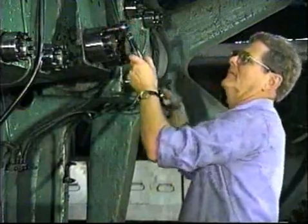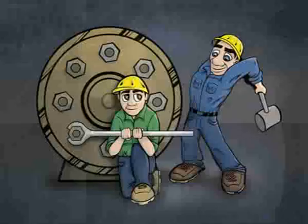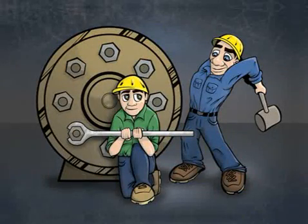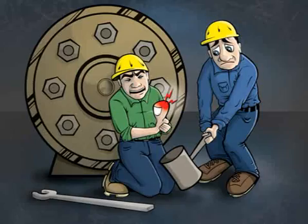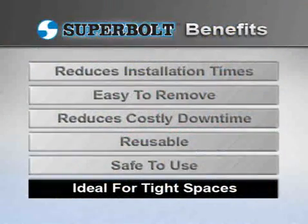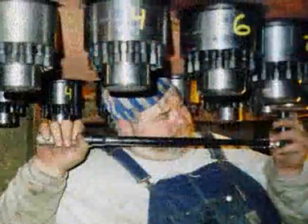Just as important as the time and money savings, SuperBolt tensioners are very safe to use. Since only hand tools are needed, common worker injuries related to other tightening methods are eliminated. And SuperBolt products are easy to install in awkward and confined locations, improving worker safety and efficiency.